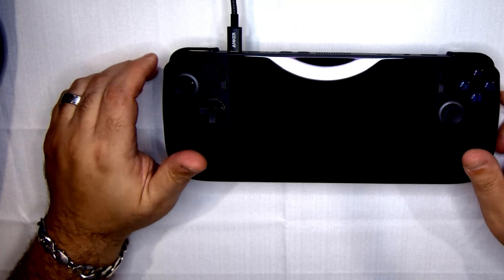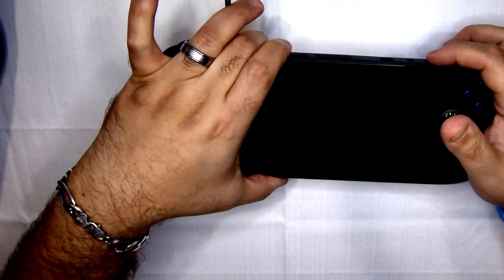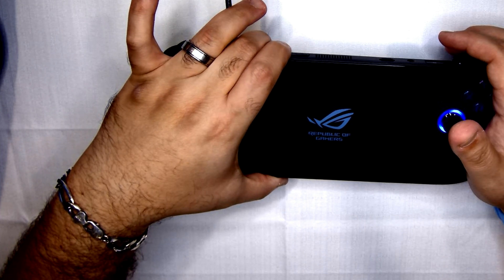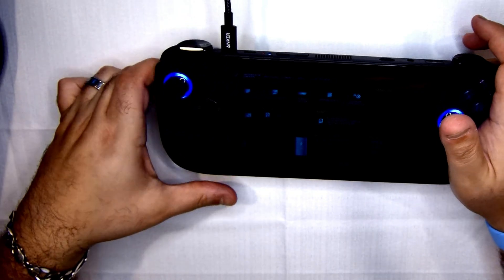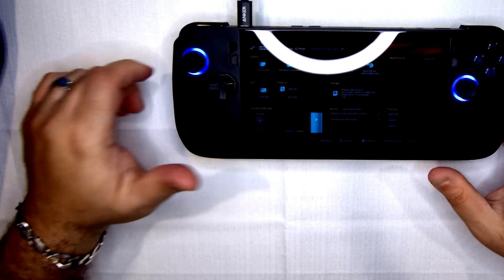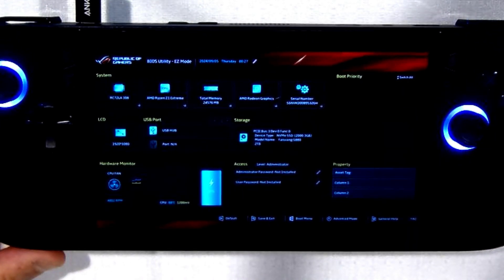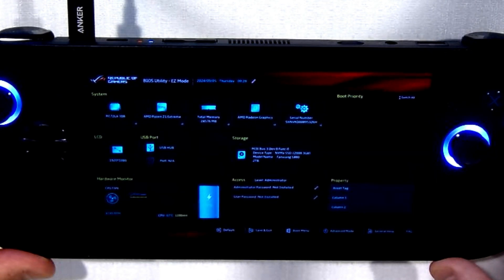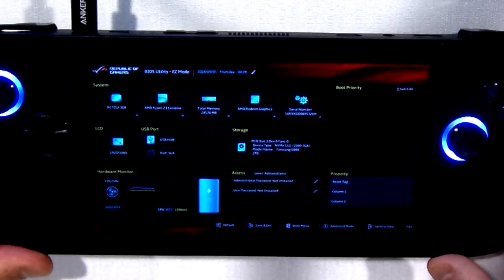With the console plugged into power, we're going to turn it on while tapping the volume down button. This is going to allow us to enter the BIOS, where we can verify that the SSD is installed properly. From there, we can run the cloud recovery tool to reinstall Windows. We're in the BIOS recovery utility and we can see the 2TB Fanjang S880 Pro Drive. Very good. Now we're going to go into the advanced mode.